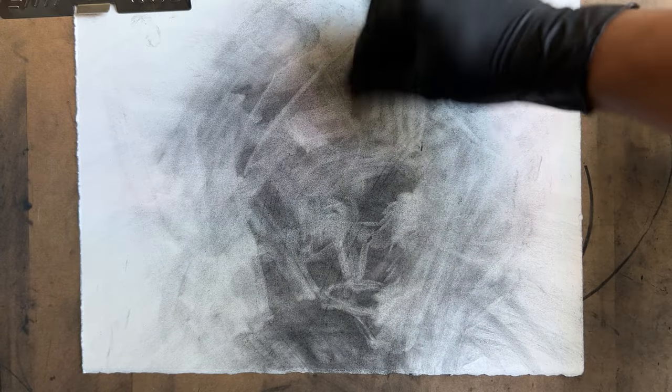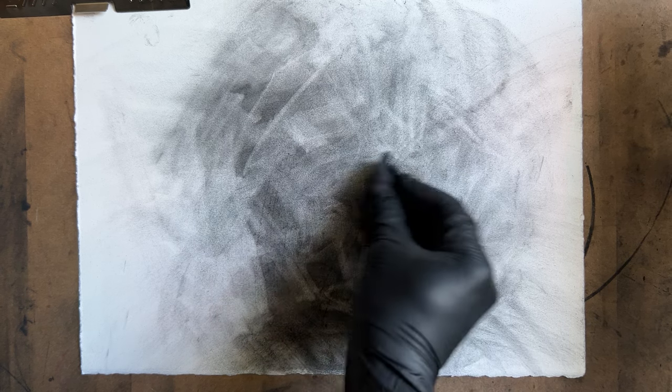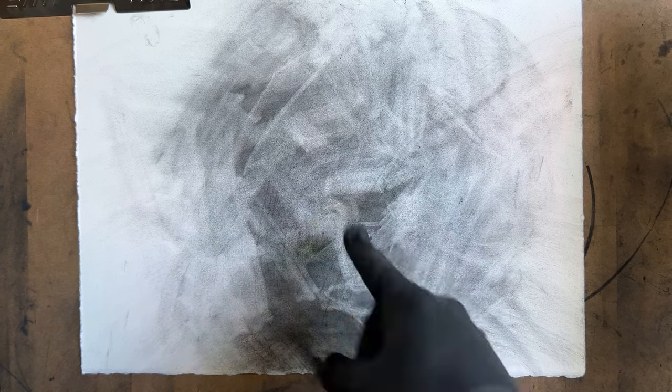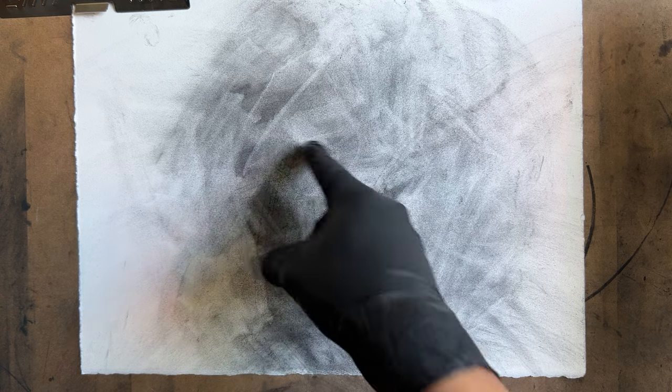I think it's nicer when a piece is not completely detailed, but only detailed where it matters. So you can see the nose is there, the mouth is in this area, and we'll have an eye here and an eye there around.